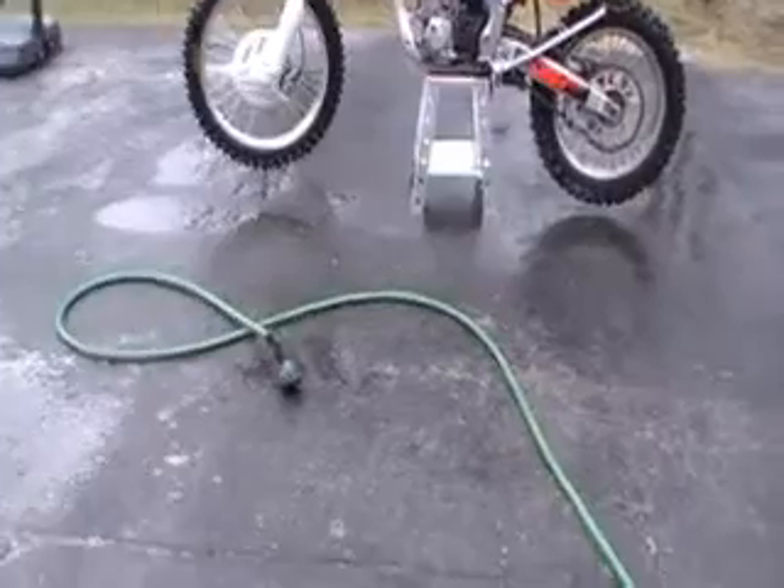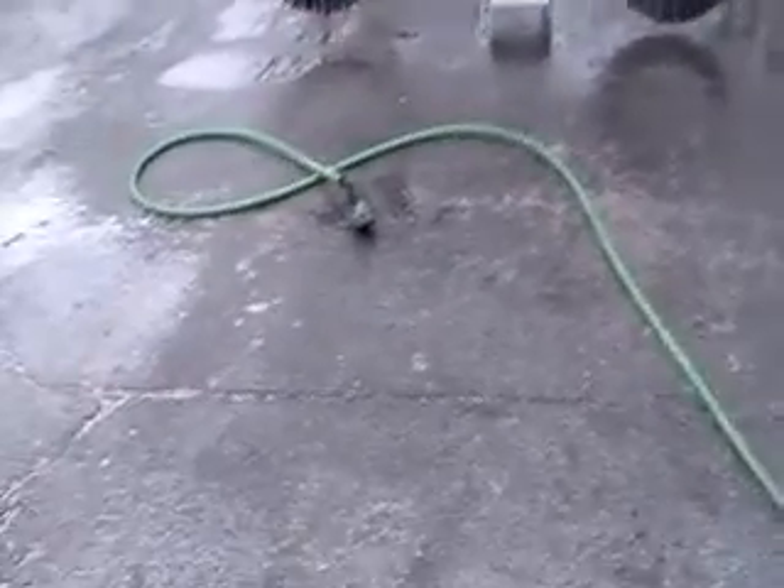Hey everybody, this is Scotty40142. This is a video of my 2009 CRF250X. I told you guys I had some plans coming up for it, so this is what I have so far.